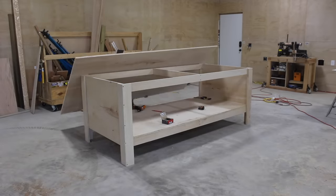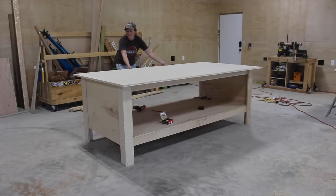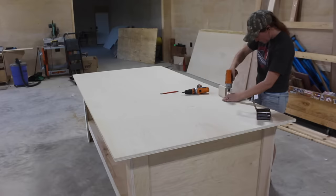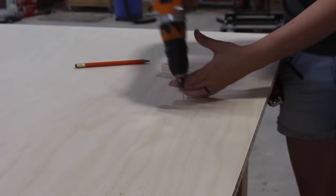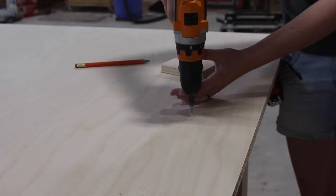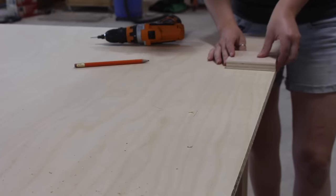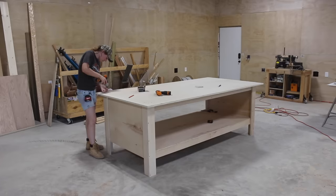The biggest contributor to the stability is the fact that I glued all the joints. The top is made from a full sheet of plywood, which will give me plenty of surface area to work on. The only thing on this workbench I didn't glue is the top — that's so I can replace it easily in the future whenever it gets too destroyed. I went in straight from the top and used a countersink bit to make sure the screw heads wouldn't be proud of the surface and get in my way when sliding things across.